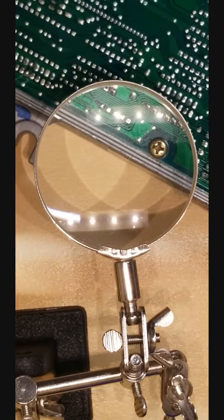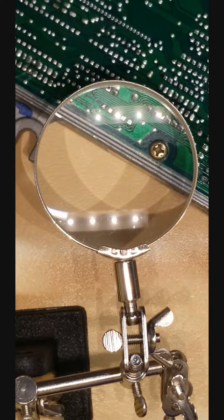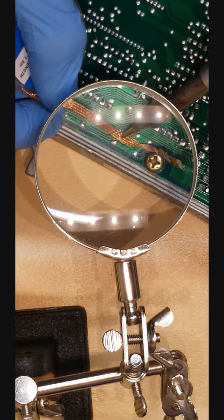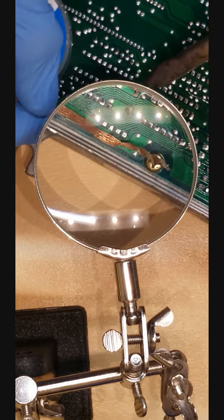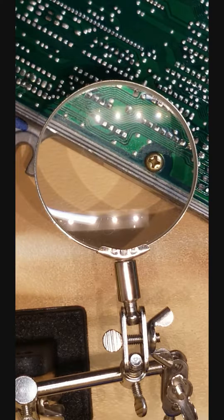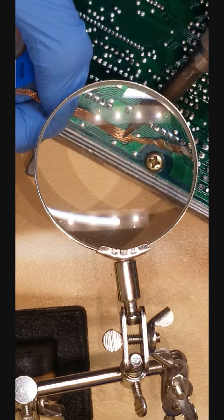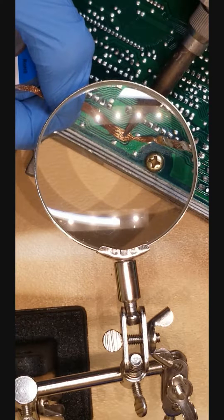We're going to go ahead and get that out now with some 3mm soldering wick and see if we can get that out. Cleaning off the soldering iron, turning it up a little bit. It's starting to come out — it's a delicate process, you don't want to rush it.